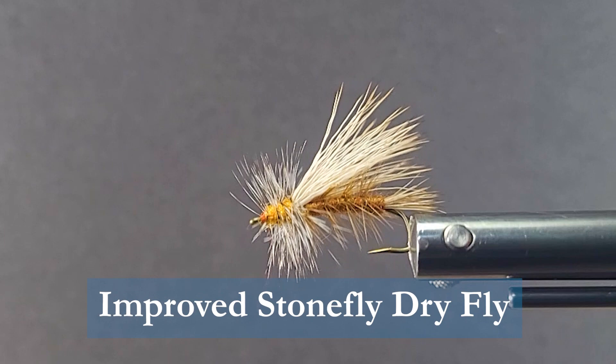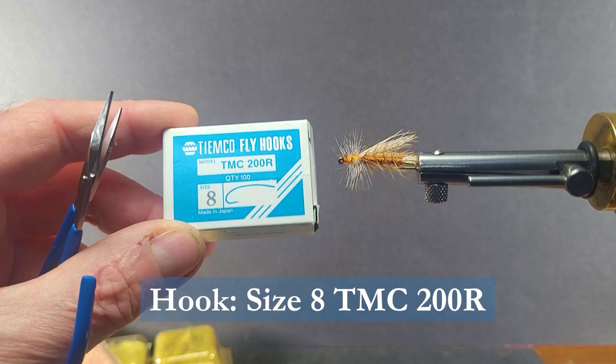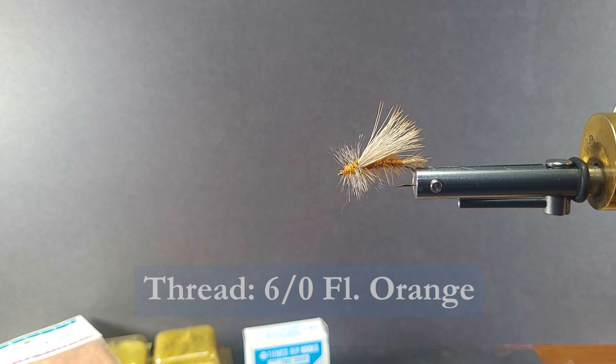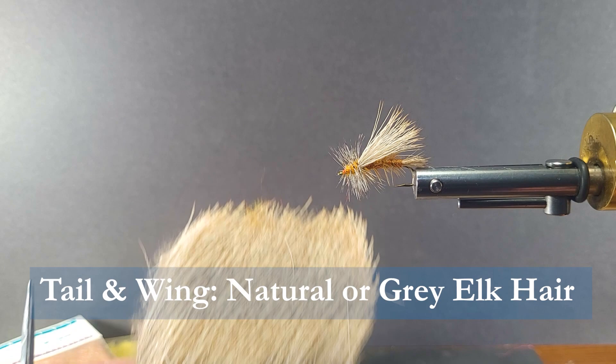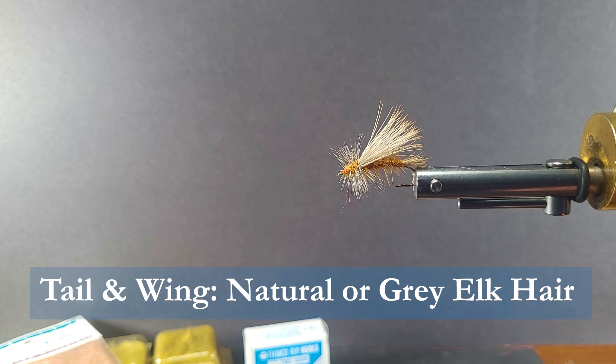I'm going to be using a Tiamco 200R, size 8 — quite typical to suit the naturals. The thread I'm going to be using is some 6-0. I like using a fluorescent orange on there for contrast on the head. The tail and wing material on this pattern I have in the vise here — that's dyed elk hair. For the next one I'm going to tie, I prefer the gray elk hair, more the natural color. For the body we're going to be using some ginger variant Antron.